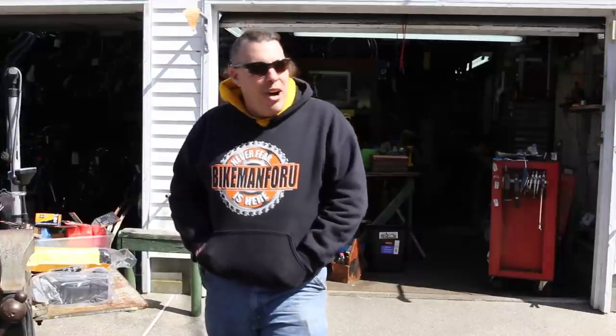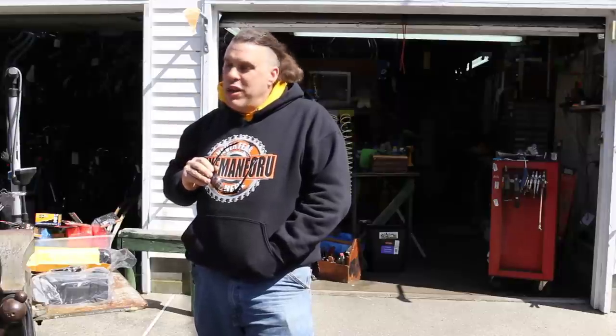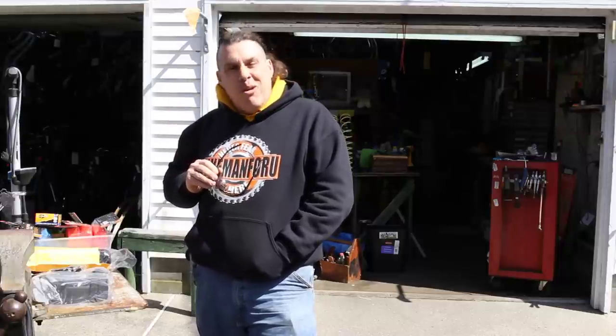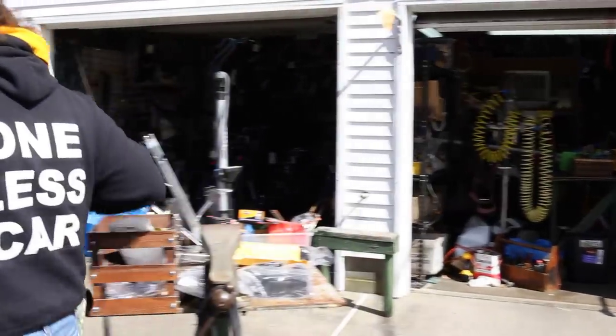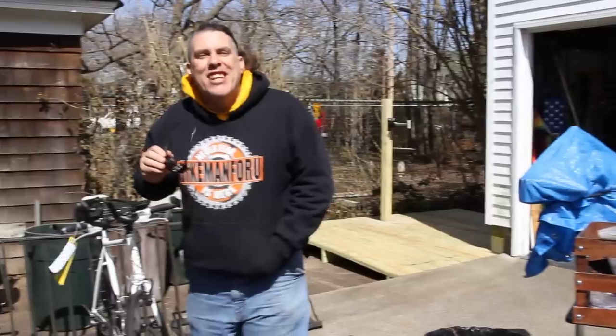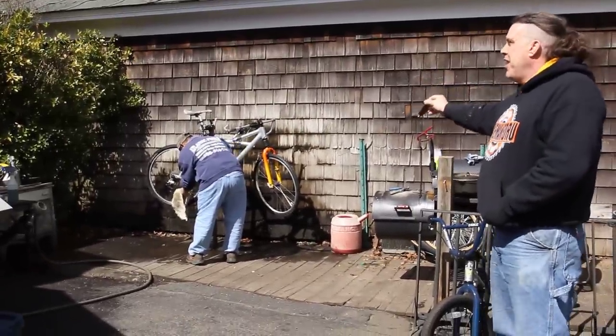Welcome! As you all know, at the Bike Man for You, it's the spring of 2013 where we are really stepping it up a notch in multiple different ways. We got the live show coming on, and we got a brand new cleaning station. This is our old cleaning station — say wave hello.